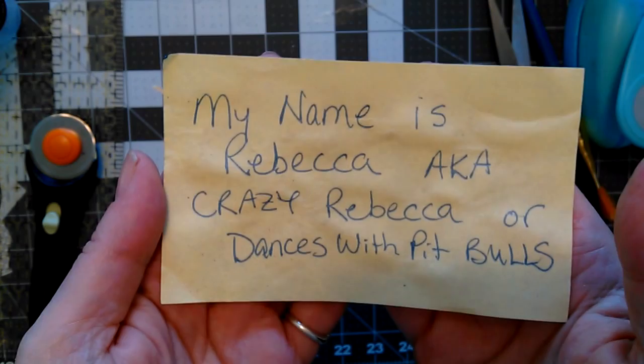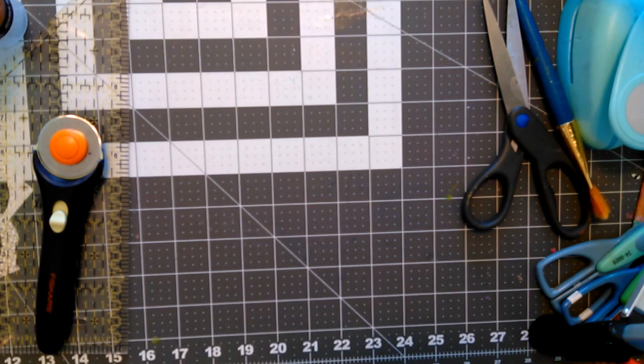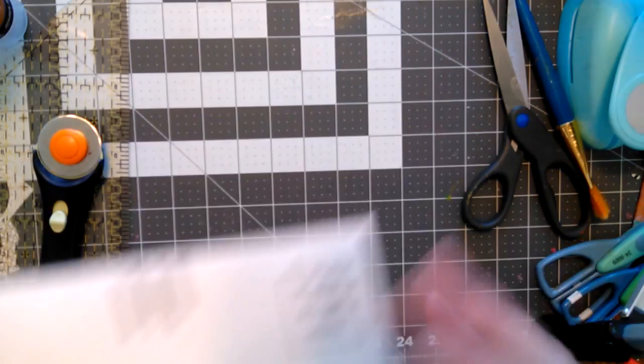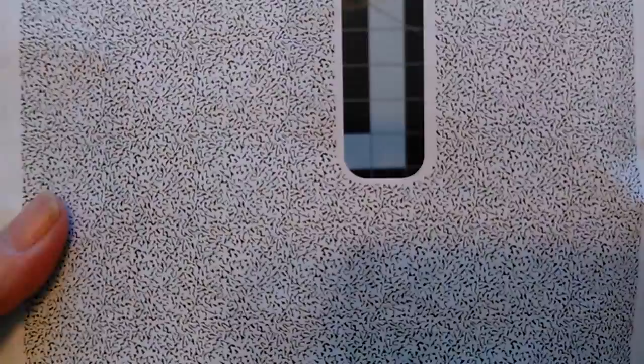Hello, it's Rebecca here — dances with pit bulls, or just Rebecca is fine too. I was watching Carla over at Caged Fish — I'll put a link to her channel in the description box — and she pointed out that the inside of security envelopes, like this internet bill, are patterned. I really never noticed that before, so I want to show you.